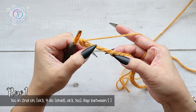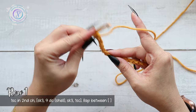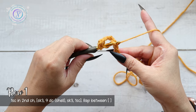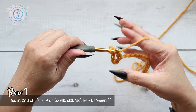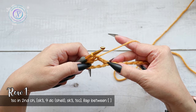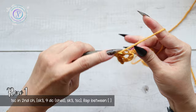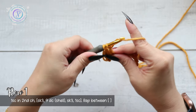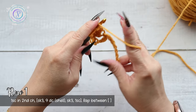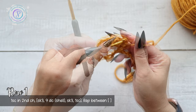Now we're going to skip three stitches — one, two, three — and then into the fourth stitch, I'm going to work nine double crochets; that's going to be a shell stitch. Yarn over, insert, pull up a loop, yarn over, pull through two, yarn over, pull through two. I'm going to work eight more — it's going to be a little squishy in there because it's a nine-stitch shell. Here's nine double crochets to make a shell stitch. Now we're going to skip three.